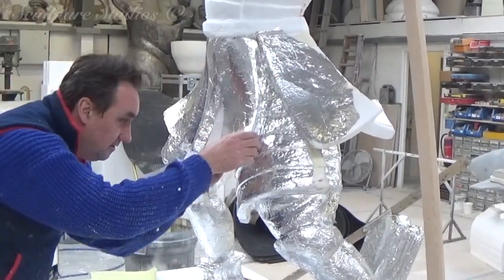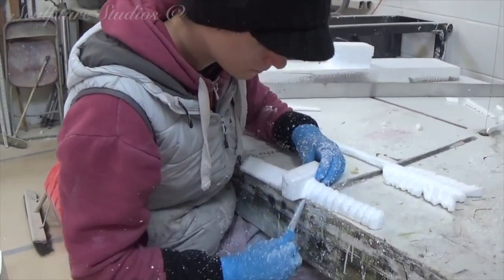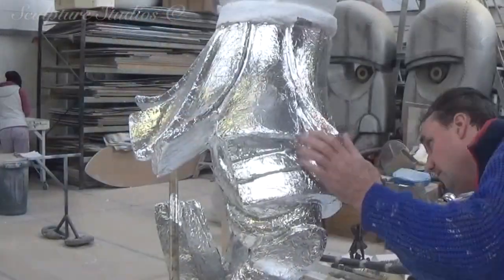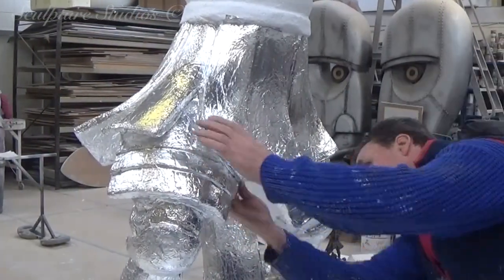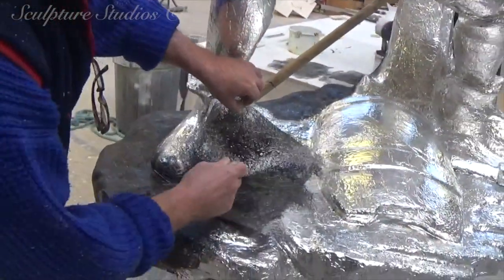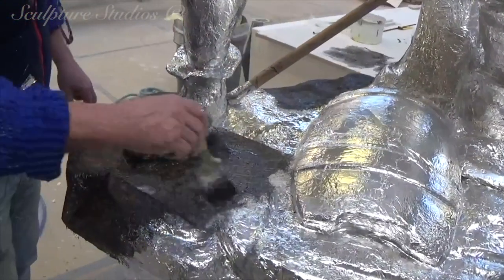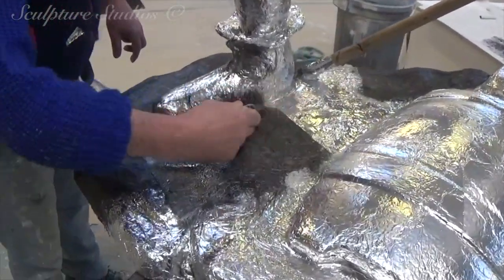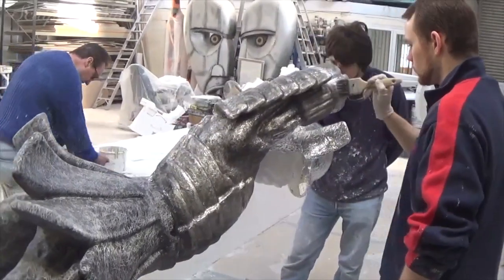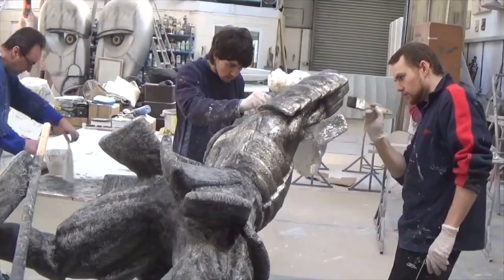With the carving of the body complete, we're going over with our sticky back tin foil now, and this protects the polystyrene from the glass fibre and resin that's going on top. Alternatively, if you don't have access to this kind of material, you can also use multiple layers of PVA glue, and providing that you cover everything, this should provide an effective barrier. The main thing is that every square inch is covered so that no resin can burn through the poly. When creating a blanket coat of glass fibre, the important thing is that the form underneath is really accentuated in the carving, as the blanket glass fibre is going to somewhat soften the form.